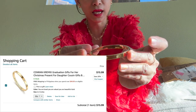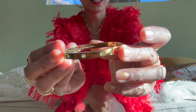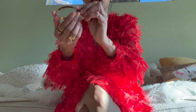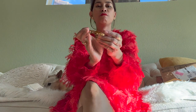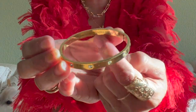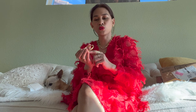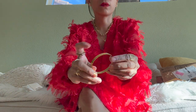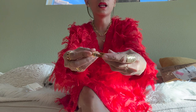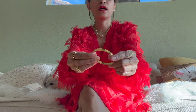I like this one because there's something on the inside — if you can see, it says 'You are loved, you are valued, you are beautiful.' That's what it says on the inside. There are different kinds of wordings you can choose. There are also five diamonds inlaid on the side.